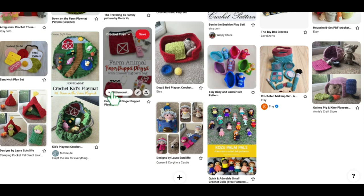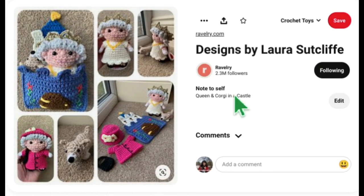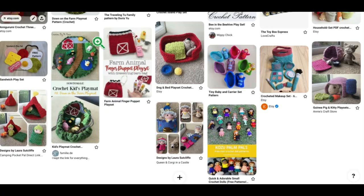Here is another one of Laura Sutcliffe's — this is the Queen and Corgi in the Castle. I'm not going to open her Ravelry again since we were just there, but this is the name so if you go in alphabetical order you'll know what to look for. We've got the Queen and the Corgi, and here is her little castle — she fits right into it like a little pocket and she's got a couple little outfits. I just thought it was really really cute — the Queen and the Corgi in the Castle.